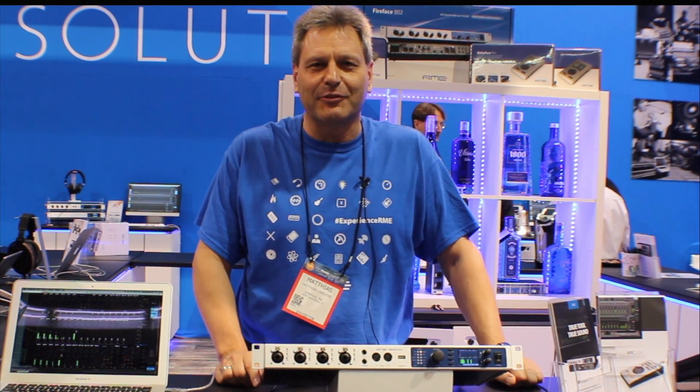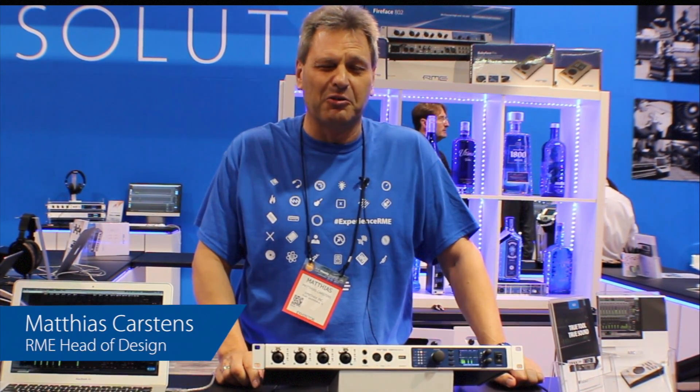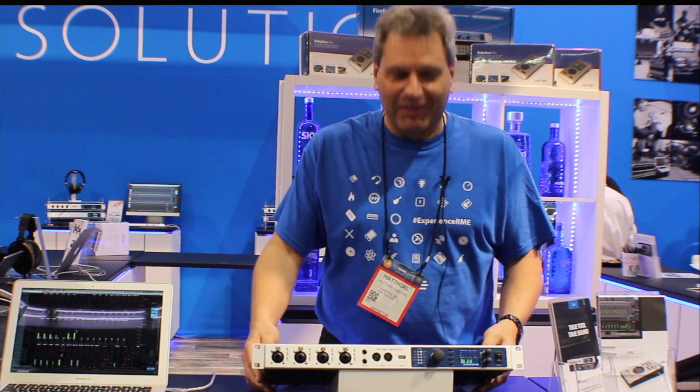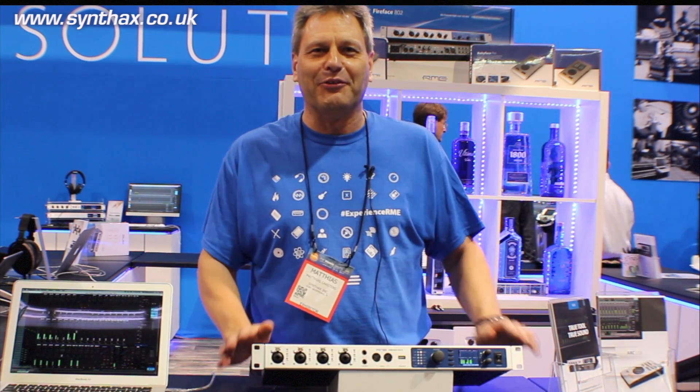Hello everyone, this is Matthias Carsten from RME here at the NAMM Show 2017 in cold and rainy Anaheim, California. Hot news, differently to the weather, is the new UFX2.